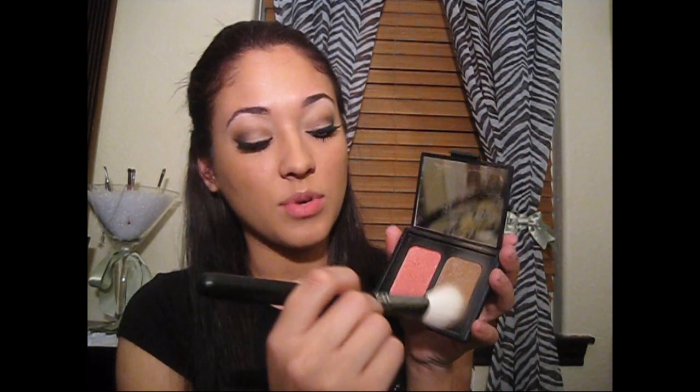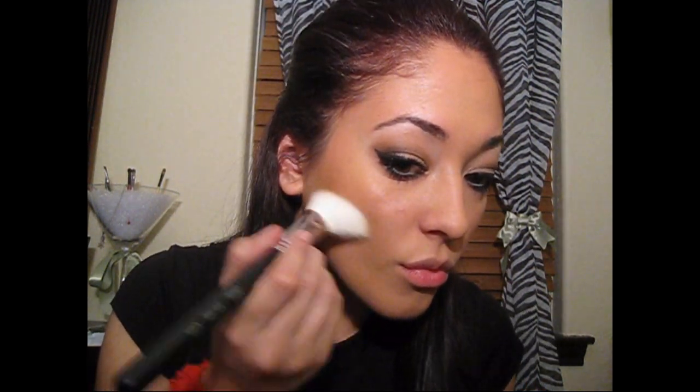Now I'm going to start to contour my face. I've already contoured this side. I'm using the NARS Duo, which is the Laguna and Orgasm. I'm going to use my 168 brush and just kind of brush it in there. I do the kissy face and start right about here. Then I grab my powder brush and get the blush.